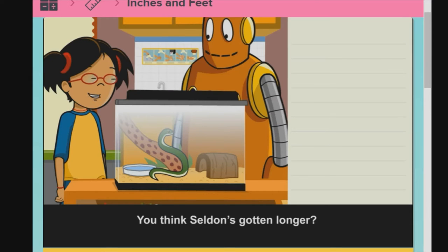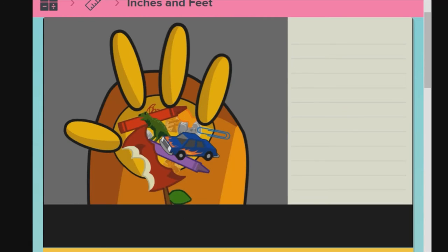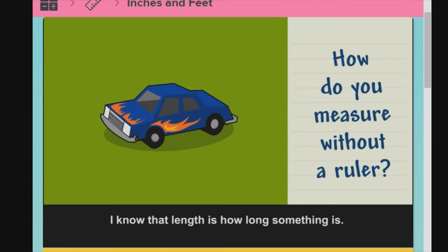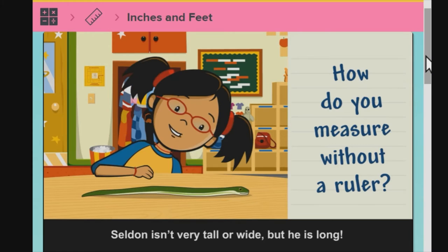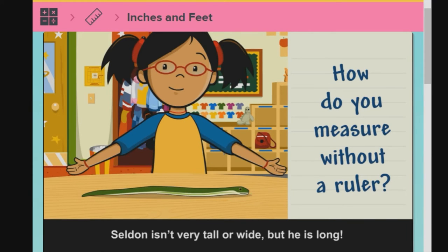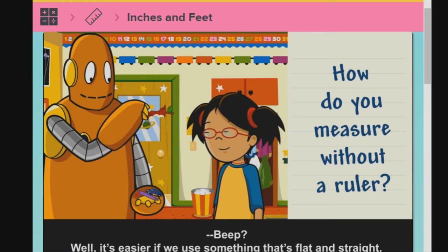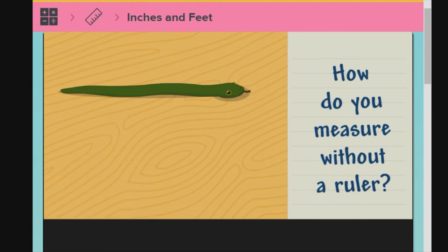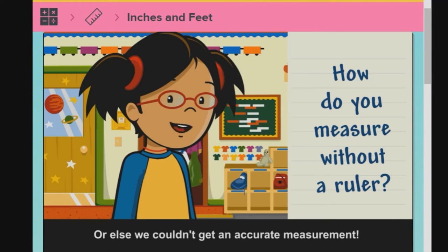You think Selden's gotten longer? We should measure him. You got a ruler? That's okay, Moby. Length is how long something is. Width is how wide something is. And height is how tall or high something is. Selden isn't very tall or wide, but he is long. Let's use something to figure out Selden's length. It's easier if we use something that's flat and straight. We can line up crayons to find out Selden's length. It's important to line them up in a straight line with no gaps, or else we couldn't get an accurate measurement.